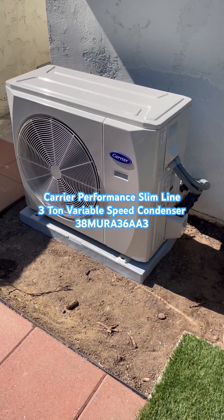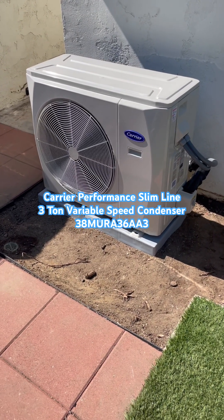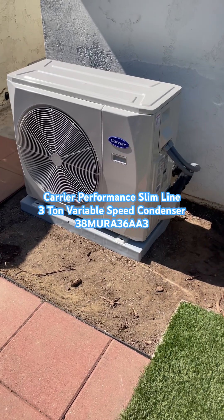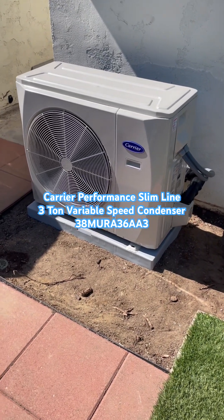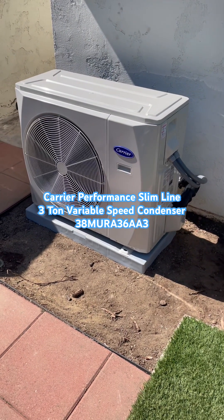The efficiency on this unit is up to 16.9 SEER2, depending on what you match it with in terms of a fan coil or a furnace. It's variable speed, and it uses temperature sensors and pressure sensors to decide what speed it's running at.